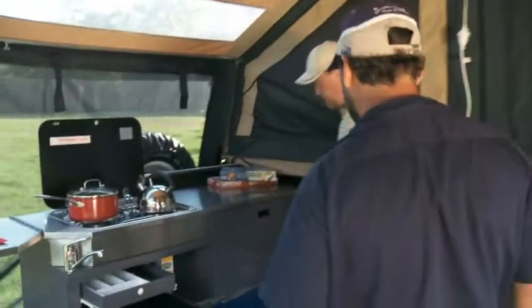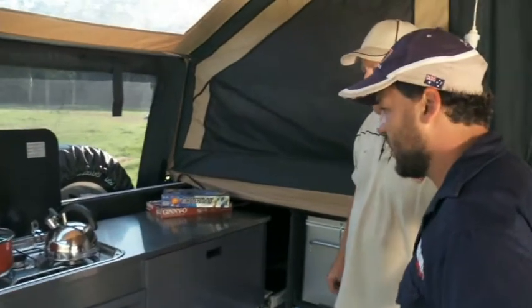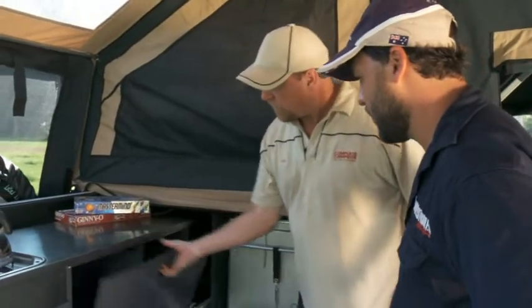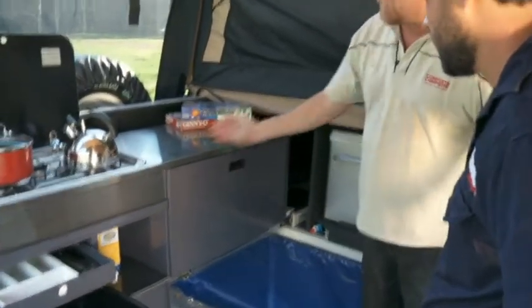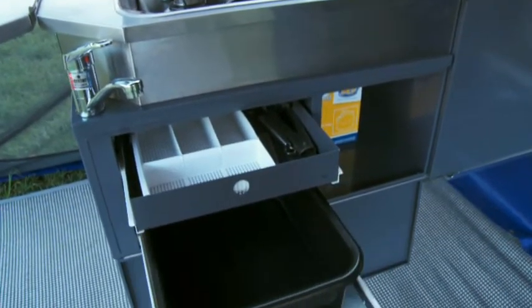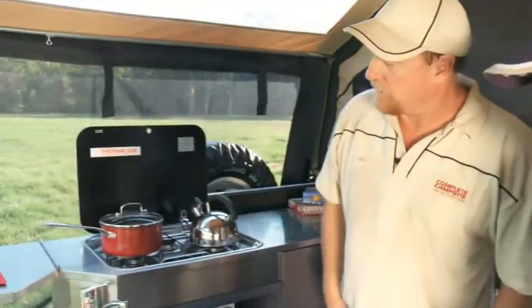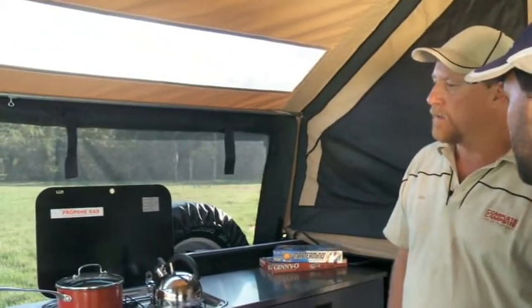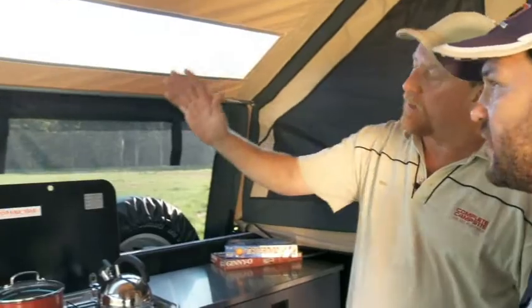Neil, how good does this thing look when it's all set up? Mate, wait till you see the kitchen. She's a beauty. Full stainless steel on the top. Powder coated base. Heaps of storage. Lots of bench space. Three burner stove. Splash back. Removable sink. Cutlery drawer. More storage. Fold out extra bench. Fully plumbed and gassed to the trailer. And I love that you guys have these skylights as well. There's heaps of light in here even late in the day. Two skylights — one over the kitchen and a second one in the gable.